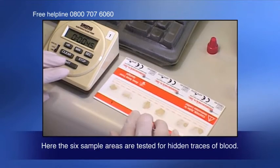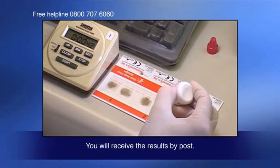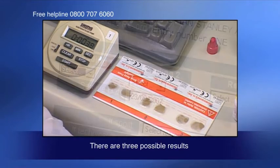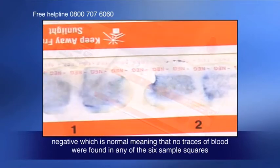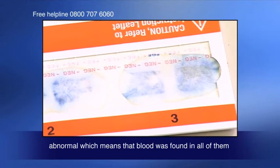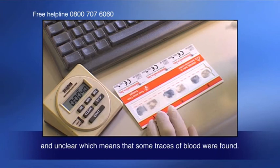Here the six sample areas are tested for hidden traces of blood. You'll receive the results by post. There are three possible results: negative, which is normal, meaning that no traces of blood were found in any of the six sample squares; abnormal, which means that blood was found in all of them; and unclear, which means that some traces of blood were found.